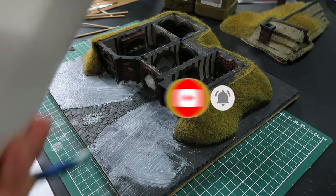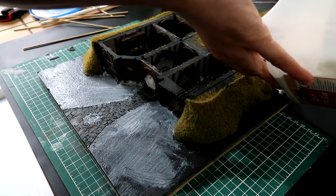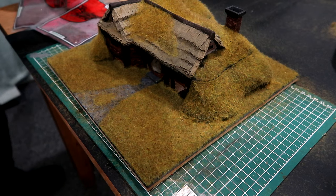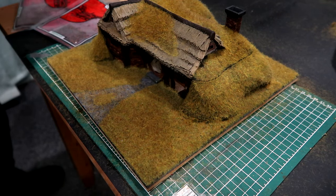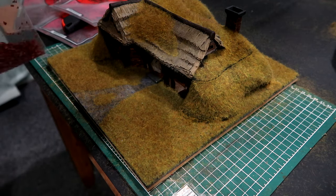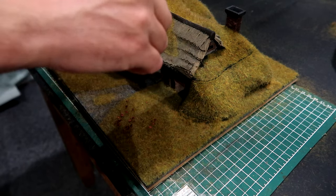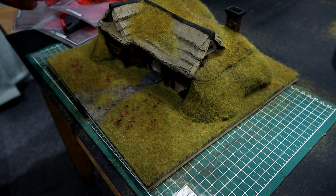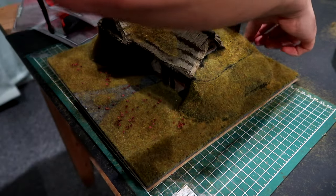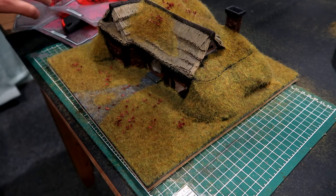We're using the static grass technique again - PVA all over the base and then layering. On this one I went from 2mm straight to 6mm to get a wiry sort of finish. I managed to find some little leaves online from Jarvis Scenics - fine ones and slightly thicker ones. I sprayed glue on and added the thick ones first then the thin ones. I just love this technique of the leaves and sprinkled them mainly at the front because that's where we'll be looking at it.